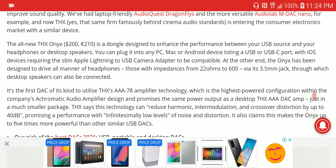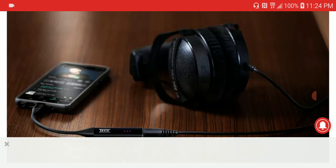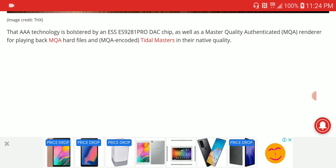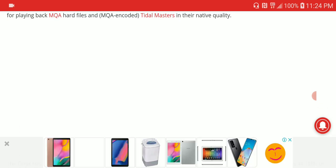This is going to push a ton of power to IEMs and headphones. That's one advantage of THX overall — they provide a ton of volume and power, still clean and detailed, but with less background noise. It's coming with the new ESS Sabre 9281 Pro DAC chip, and it's also Master Quality Authenticated, able to play MQA files from Tidal.